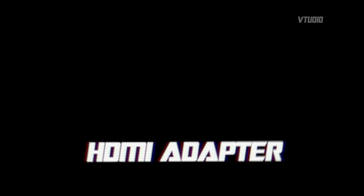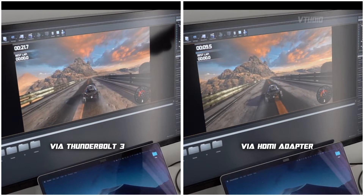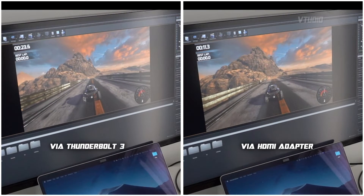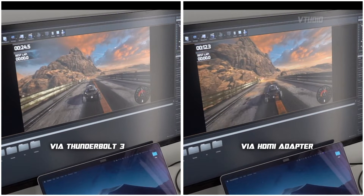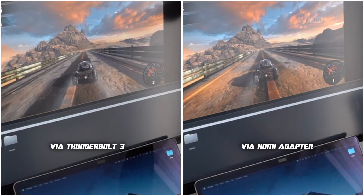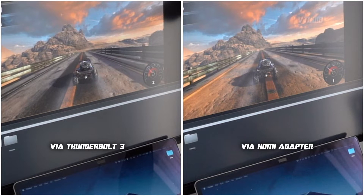Looking at the HDMI adapter situation: on the left is directly via Thunderbolt 3 — either the eGPU directly to the external display or the eGPU to the MacBook Pro. You can see it's running faster than using one of those Thunderbolt 3 HDMI adapters. Slowing it down to 2% speed, the left side is moving probably twice as fast. It may be missing a v-sync, but for ultimate gaming performance, attach it directly using Thunderbolt 3.